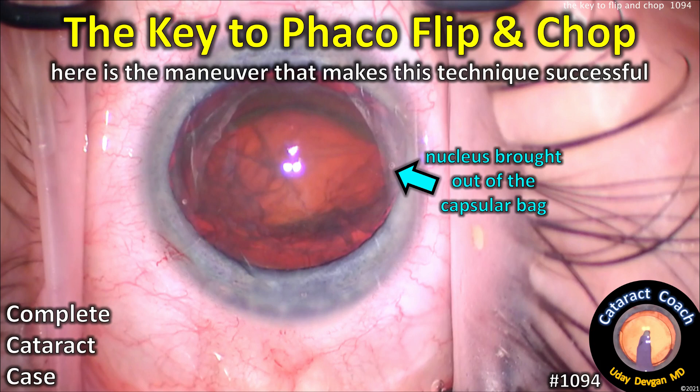CataractCoach.com — the key to FACO flip and chop. Here's the maneuver that makes this technique successful.